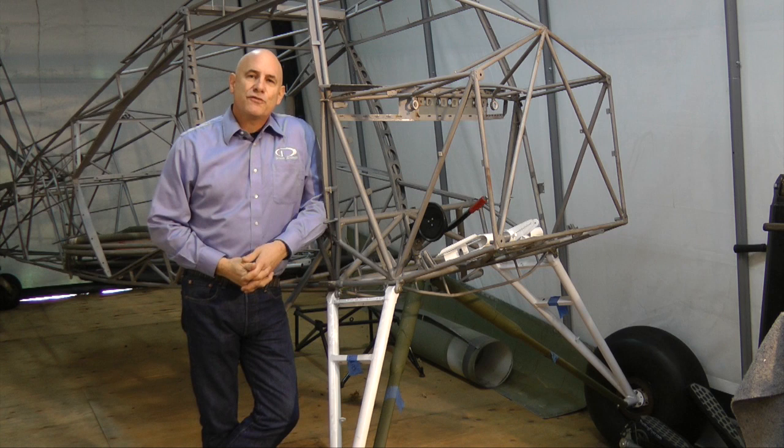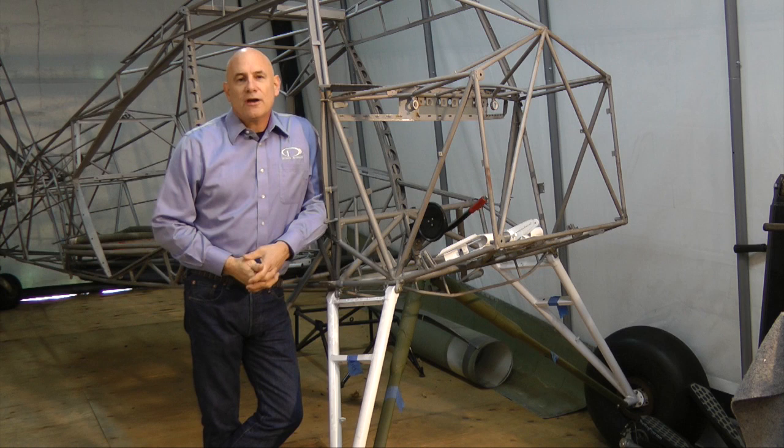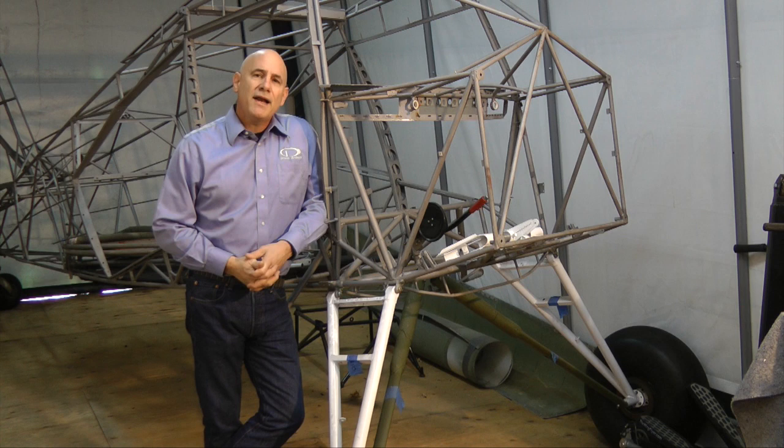Hello, my name is Kirk Kleinholtz and I'm sales manager for Dynon Avionics. I'm also a CFII, an aircraft owner, and an amateur aircraft builder like many of you. I'd like to offer my sincere thanks to you for investing in your own pilot education and training by watching these videos.